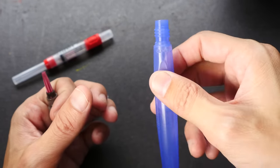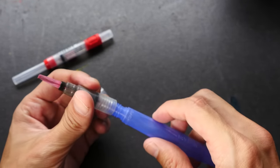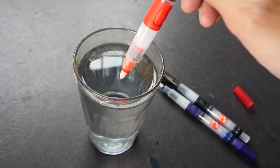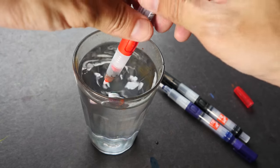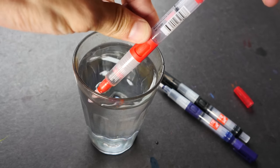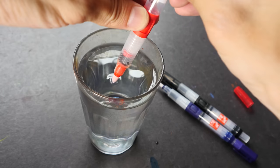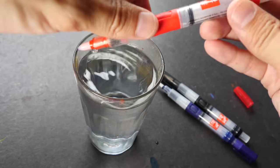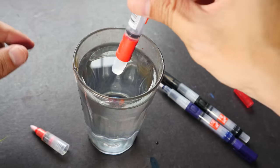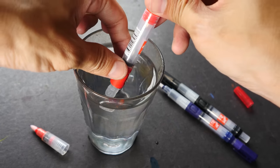I can put this body under the running tap and you can fill this rather easily. To fill this water brush with water, you cannot just submerge the tip in water and pull the piston — it doesn't work that way. See here, no water is coming up. You actually have to unscrew this and submerge this part in the water and then pull the piston up.